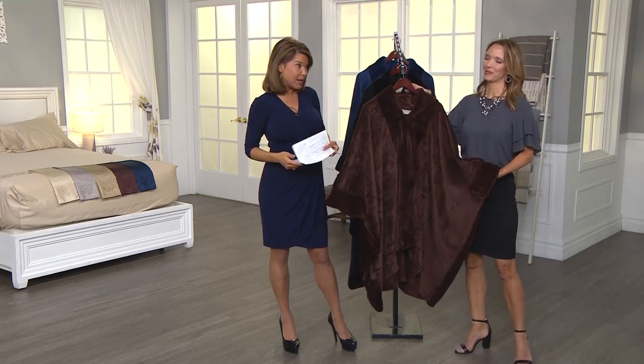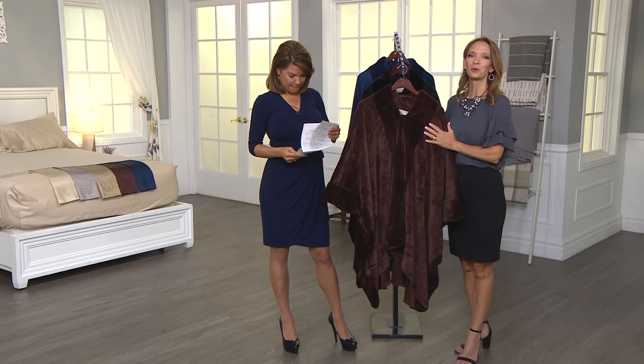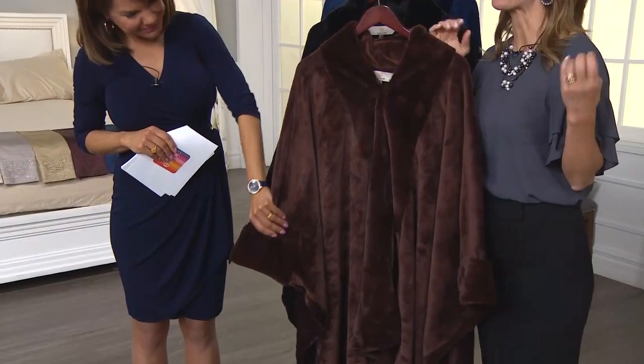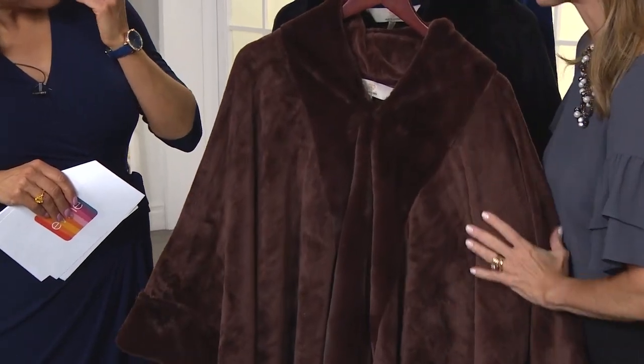One size fits all, and it's so versatile. We're real familiar with wraps and this type of thing here at Evine — it's such a popular item for so many reasons. This is part of our Grand Sweets collection, so it's our really luxe, top-of-the-line wrap.